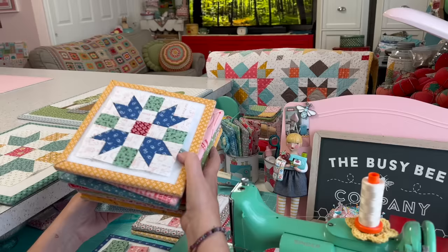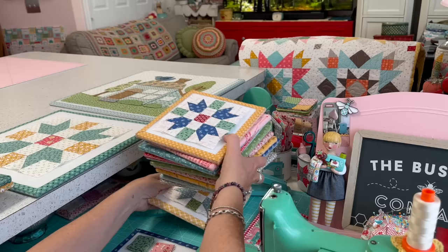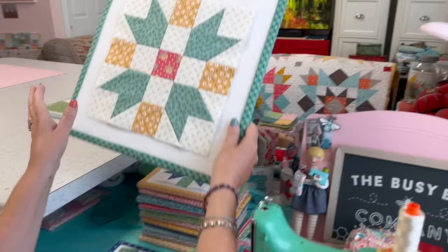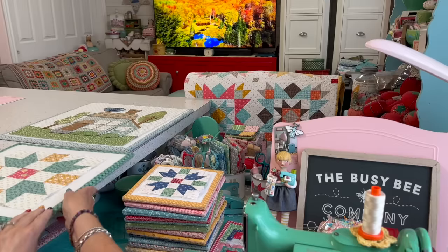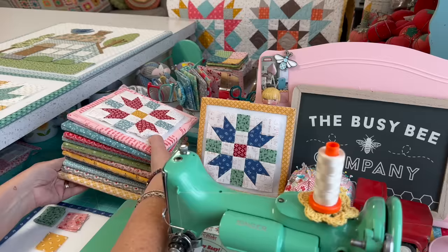I have twelve blocks to go into my quilt so far, even though I know I need sixteen now. Like I told you in my last video, I need sixteen of each one. So there's my twelve I have done so far in the five-inch. And then here is the ten-inch size — there's block three.